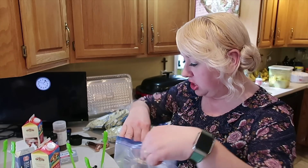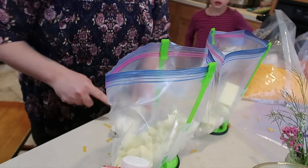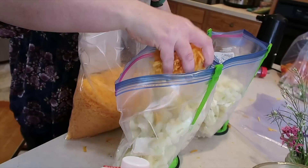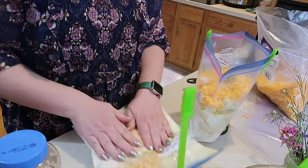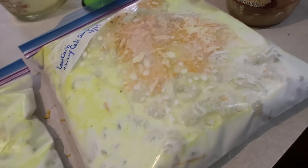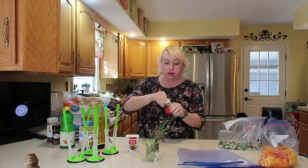We're back at it — I took a break and did some other things. Now we're going to do the cheesy cauliflower soup. Here are both bags of the low carb cheesy cauliflower soups going in the freezer too.